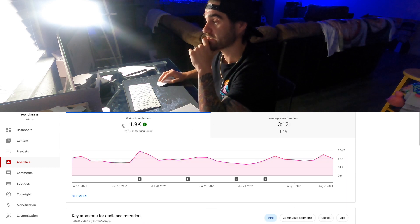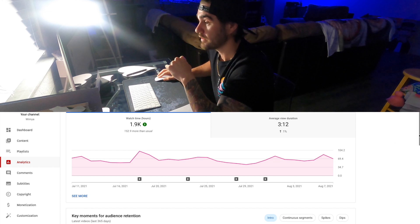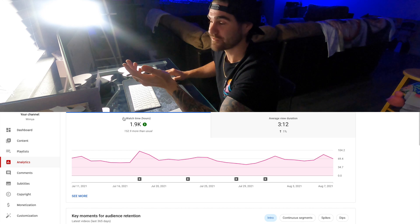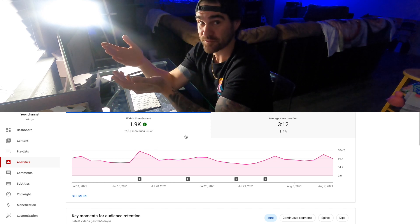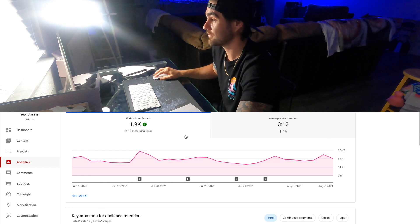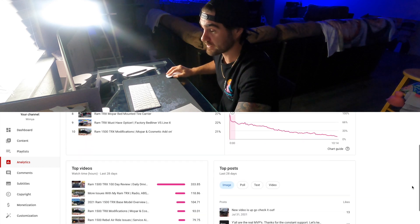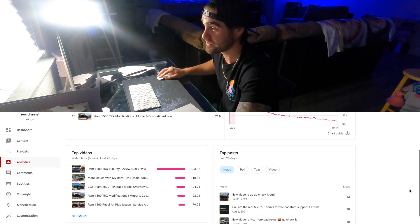Look at that — I've got 1,900 hours this month. That's kind of cool. Once you get that following going you can get through those watch hours real quick. With tutorials, which I post a lot of, you get those watch hours up fast. So again, if you're looking to start an automotive channel, do some tutorials. You can also see top playlists, top videos, and top posts here — super easy to read.